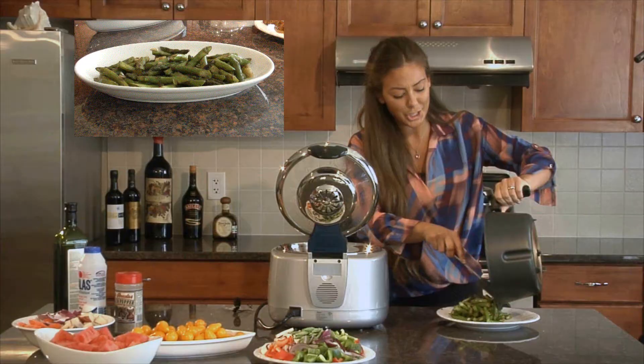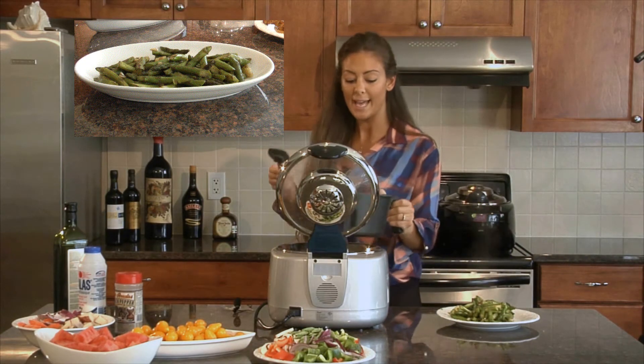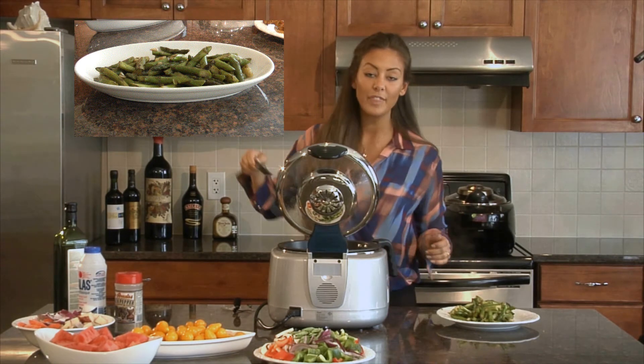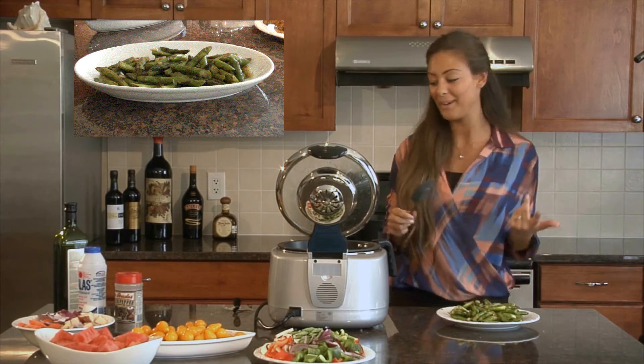Wow, this smells so delicious. This was literally the easiest thing I've ever done. Asparagus sometimes is a hassle — you have to keep playing with it while it's on the pan — but this was just too easy. This is awesome. I can't wait to take a bite.